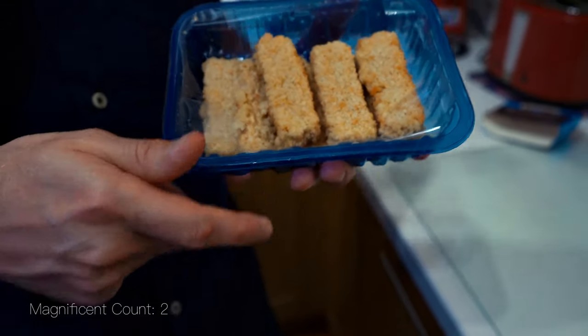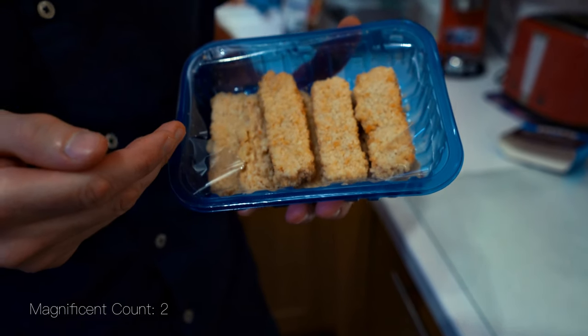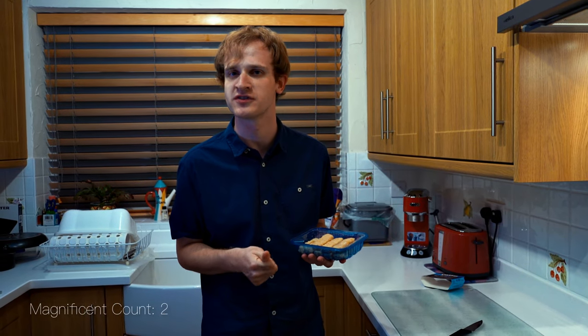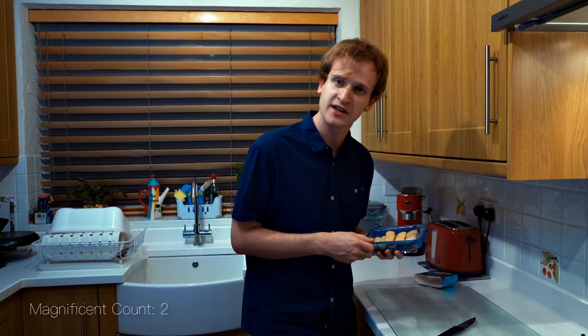Let's pick these up and have a look. As you can see, they look almost like goujons, although not quite. Looks pretty much like your standard fish finger. You never know, it might be quite nice — let's give it a whirl.